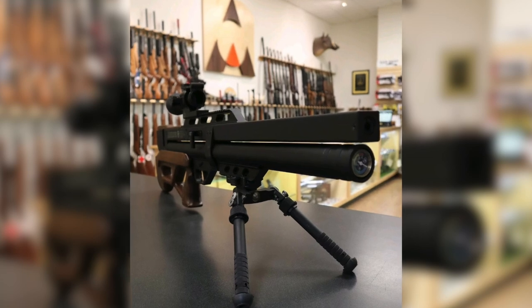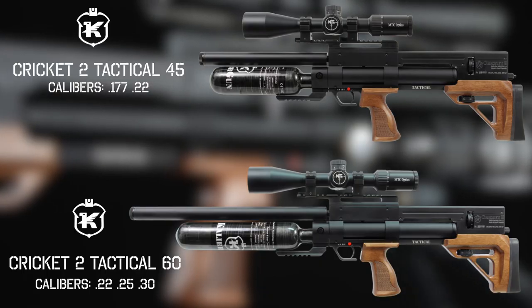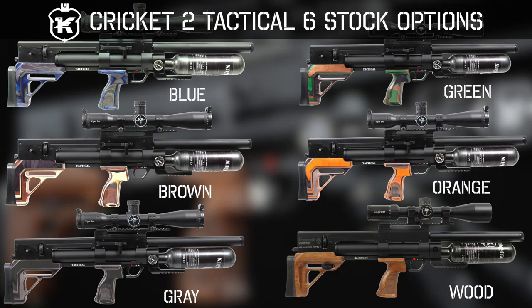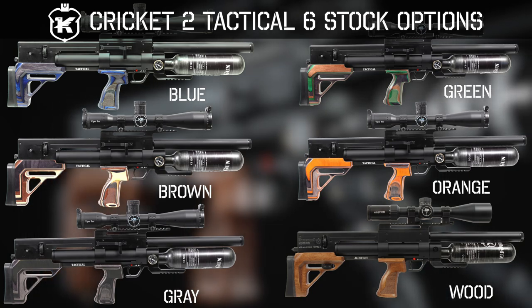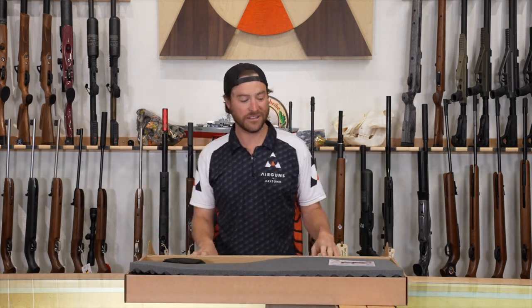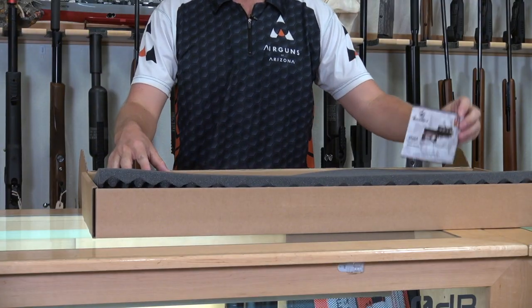Another rifle from the Caliber Gun line. If you remember, we've already reviewed the Caliber Gun Cricket 2 Tactical — if you haven't seen that video, we'll put a link somewhere for you. But today we're going to be looking at the Caliber Gun Argus. I'm going to do a quick unboxing for you, exactly as you could expect to get it new from the factory. This is the owner's manual — it'll be a great resource for you.